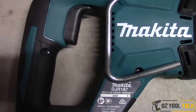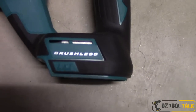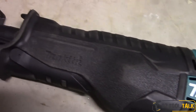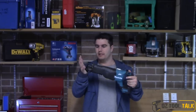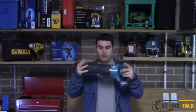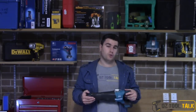They have delivered in spades — this is a powerful unit. The specs: stroke length is 32 millimeters, it's got a 130mm pipe cutting capacity, 255mm timber cutting capacity. You can get 300mm blades for this, but the maximum rated timber cutting capacity is 255mm. Strokes per minute go from zero to 3000, or on first speed zero to 2300.